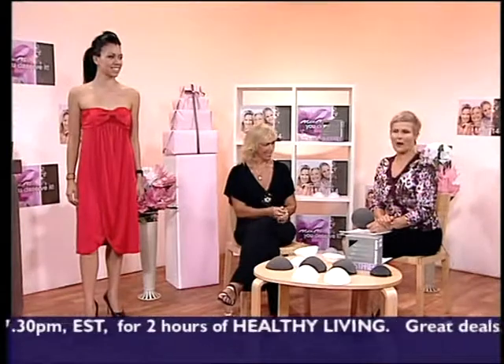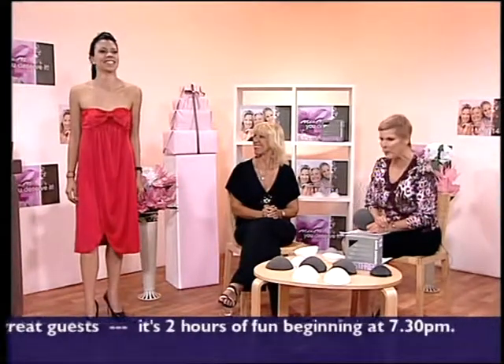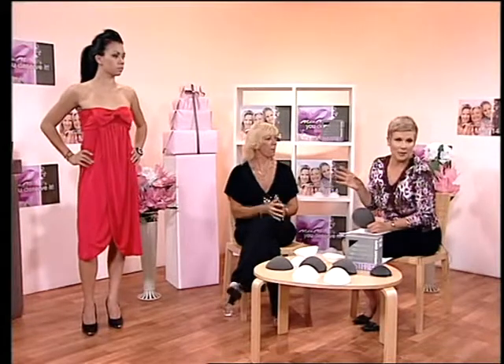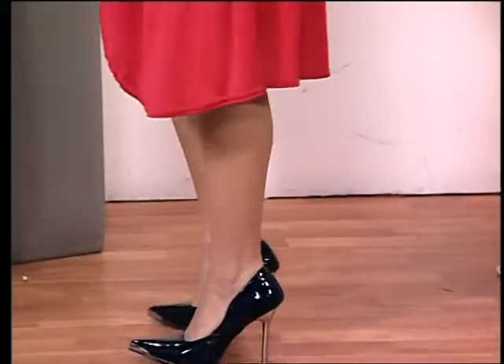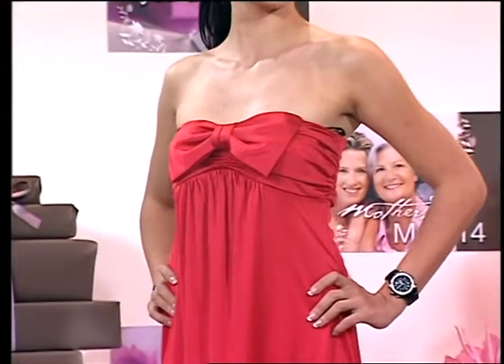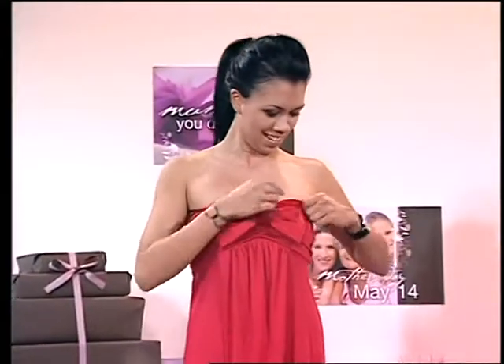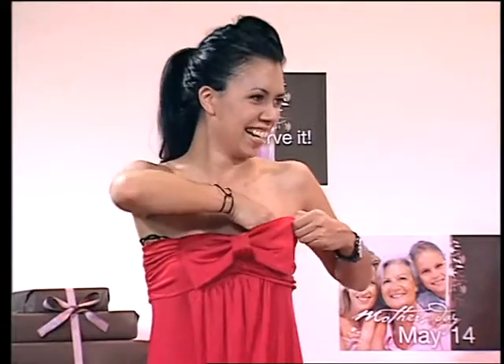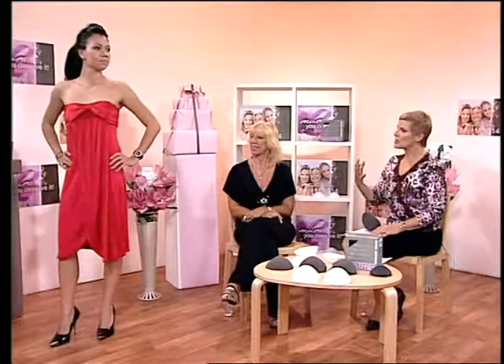Crystal is now wearing one of my favorite outfits — the Party dress — and of course you can't wear a regular bra with it. You could wear a strapless bra but you'd get all that side fat and back fat. With Bust Free put in, it makes such a difference. We can see Crystal has an A cup — or maybe even a double A on a good day, depending on the time of the month — and that of course gives you a beautiful line.